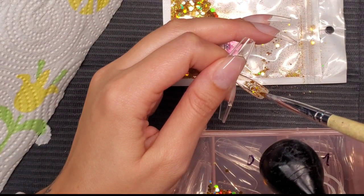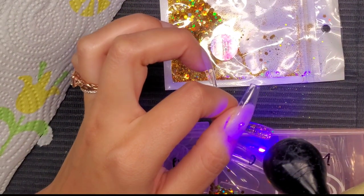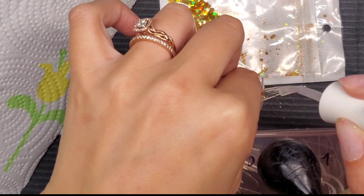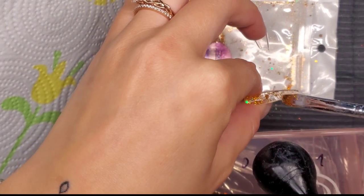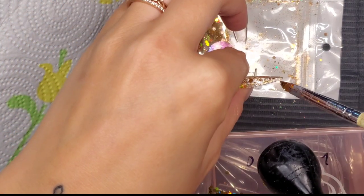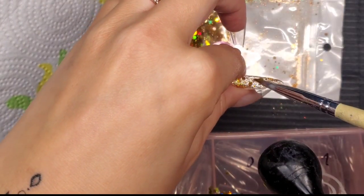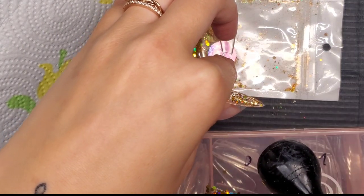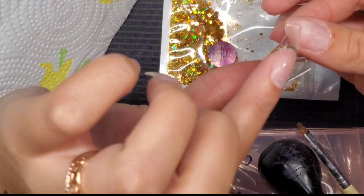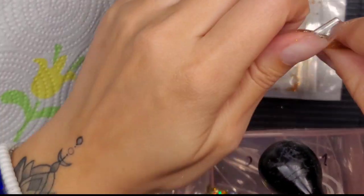After the first side is cured, I go to the other side, applying a thin layer of extend gel and dabbing the glitter in, then flash curing. I then apply another thin layer of extend gel just to the tip of the nail to secure the glitter, skipping the cuticle area since I'll be applying gel there anyway. I also flip it over to check how it looks on the visible side. Note: I'm using Kiera Sky Builder gel in this video instead of extend gel, but I mean whatever gel product you're using to adhere the extensions.